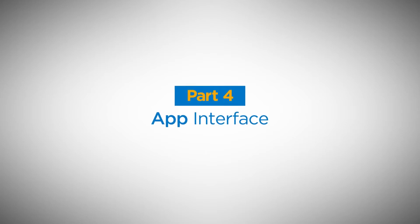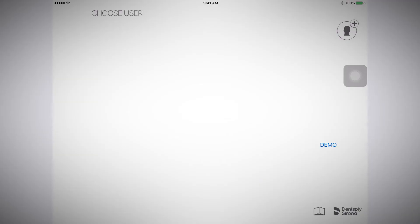App Interface. To get started, open the app and create a new user.